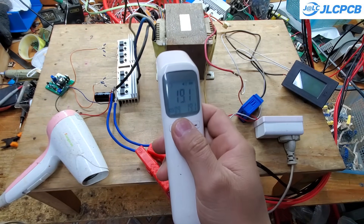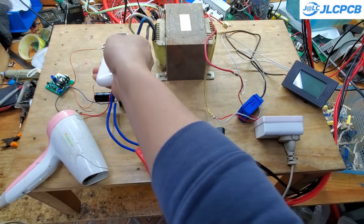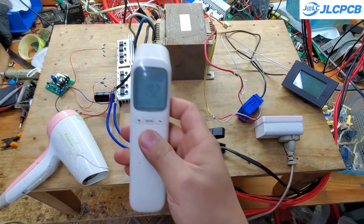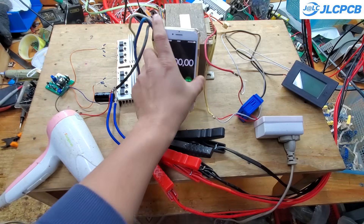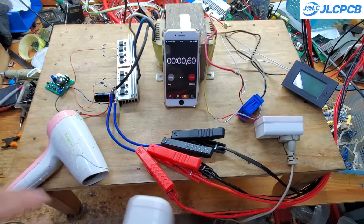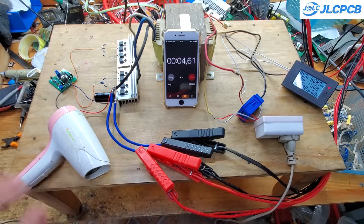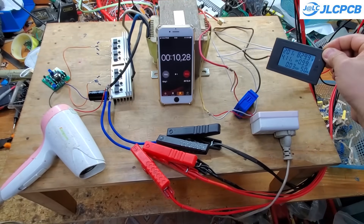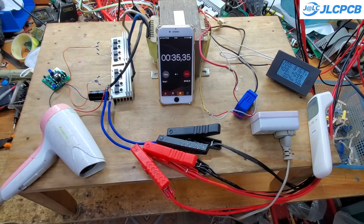Next, I'll test the inverter with a hair dryer for a few minutes to see how much the temperature increases. The ambient temperature is around 19 degrees Celsius, and I'm not using any cooling fans for the transformer or heatsinks. As you can see, the temperature rise is minimal. The hottest part is the transformer winding, since it's made of aluminum wire with a relatively small gauge. If you use a copper-wound transformer with a larger wire gauge, even at a continuous 1,000-watt load, you won't need any cooling fans.